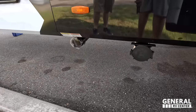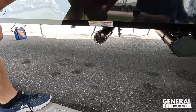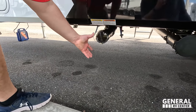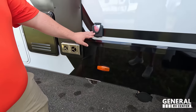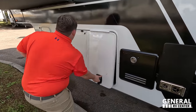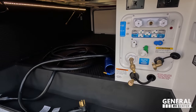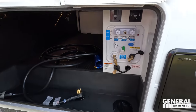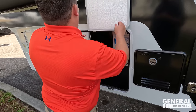Here's the sewer hose connection and where you dump your tanks. They have a clear cap so that if there's anything in the chute, you can prepare yourself. 50-amp connection right there. Furion Instant Hot Tankless Water Heater — love that. Another outdoor shower, satellite cable, water filtration system, potable water fill. Very nice.